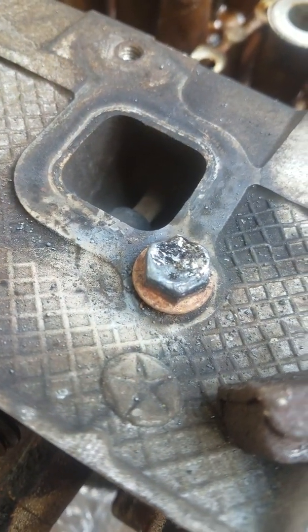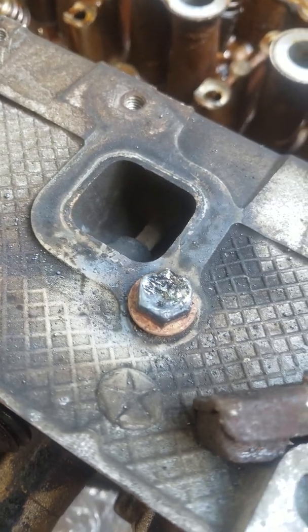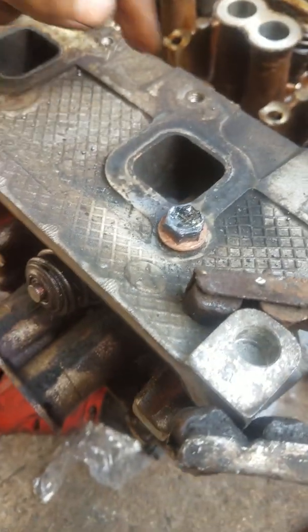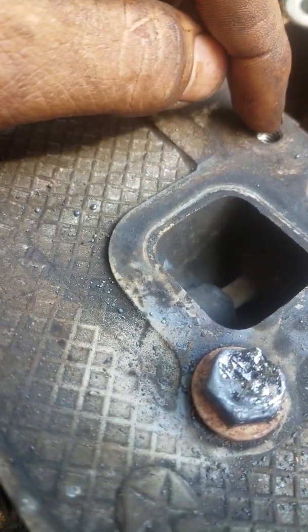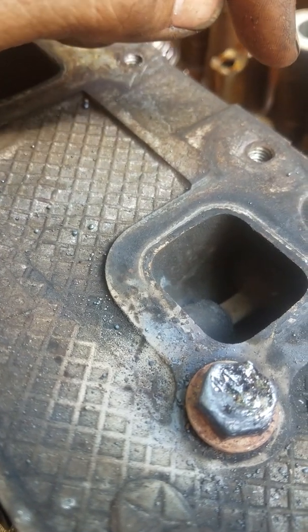Here you have a broken exhaust manifold stud — not uncommon. It was broken off down inside, so what I had to do was slowly start building up a mushroom. Every single weld just kept getting taller and taller and taller.